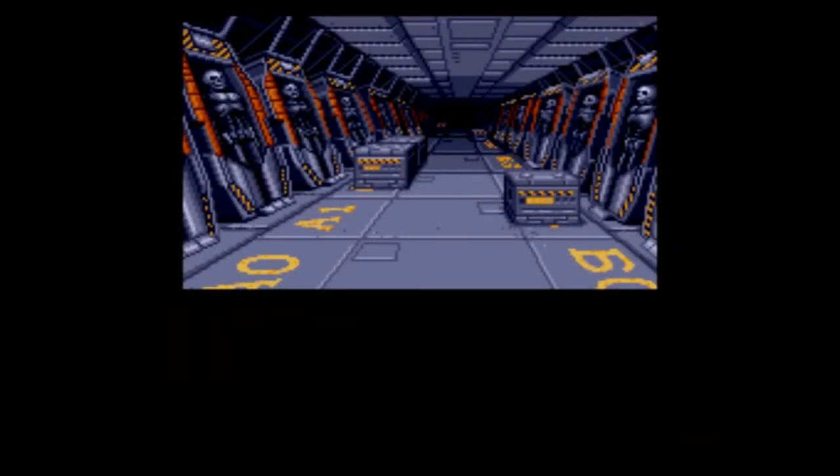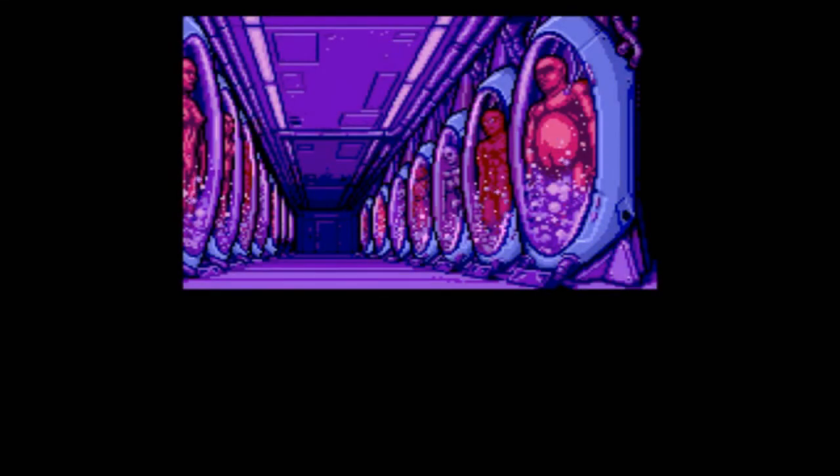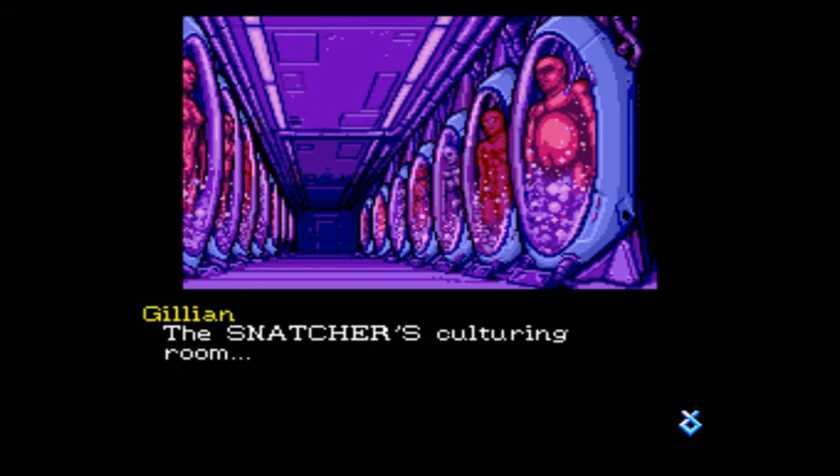Are you ready, Gillian? Now heading for the room farther back. The snatcher's culturing room. Are these regular people? I see boobs — regular boobs and man boobs. So is this where they grow the skin? Because it looks like the skin is shaped over actual skeletons.